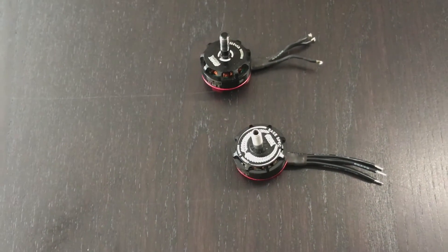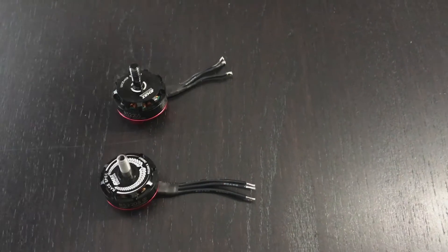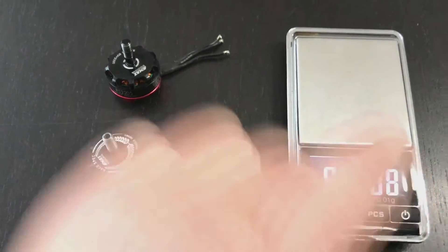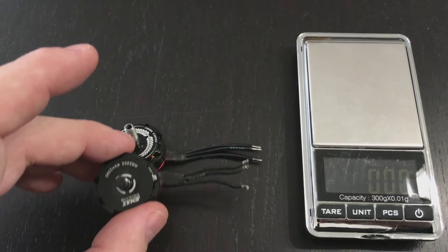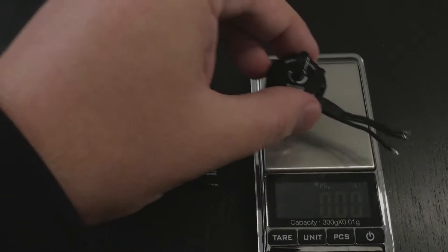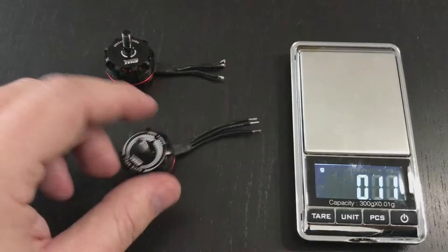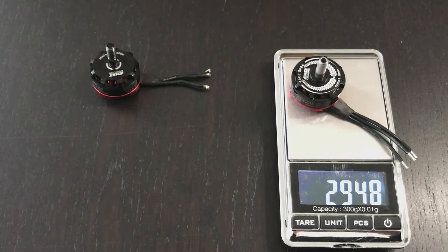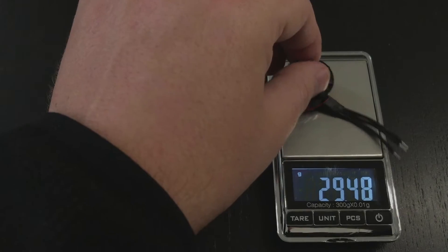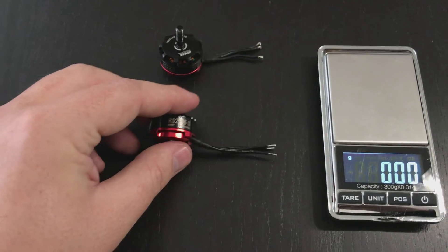Let's compare the weight using my trusted scales. The old one has slightly shorter leads — let's see if that makes a difference. It weighs 29.3 grams versus the new one at almost 29.5 grams. Considering the longer leads on the new motor, I'd say they weigh exactly the same — which is kind of a surprise.